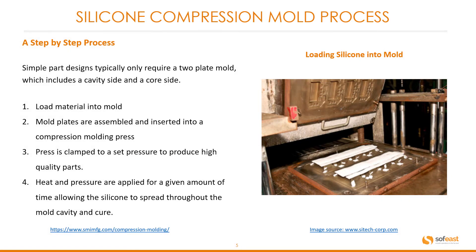Let's have a look at the step-by-step process. Simple part designs typically only require a two-plate mold which includes a cavity side and a core side. Step one: you'll be loading material into the mold — the silicone slugs we just talked about. Mold plates are then assembled and inserted into a compression molding press. Next, the press is clamped to a set pressure to produce high quality parts. And lastly, heat and pressure are applied for a given amount of time allowing the silicone to spread throughout the mold cavity and cure.